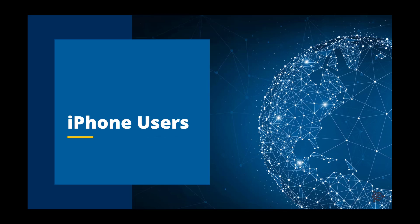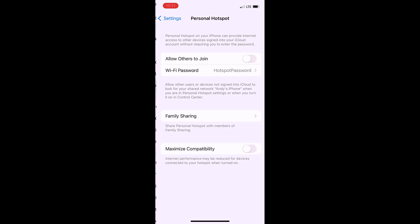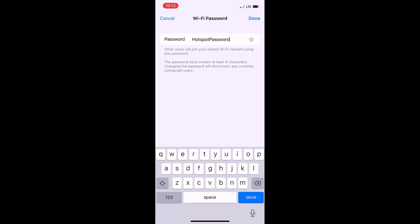Let's take a look at the process for iPhone users. To begin, open the Settings app, scroll down and tap on Personal Hotspot. To the right of the Allow Others to Join selection, tap the slider bar to enable this feature. In order to change the password required for the external connected device, tap on Wi-Fi password and adjust the password to your desired preference.